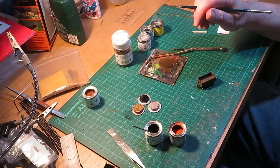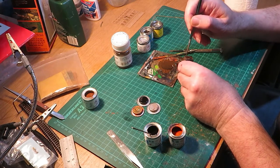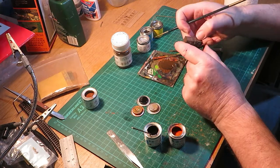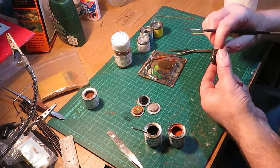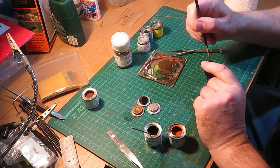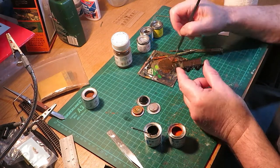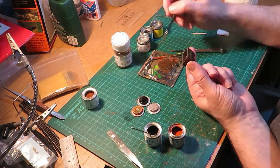When fully dry, apply a second coat of rust colour as per stage one. Again when completed, leave to fully dry.